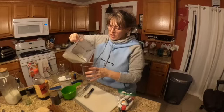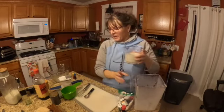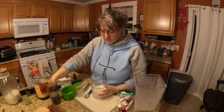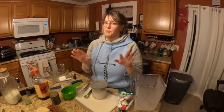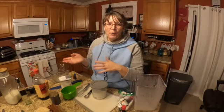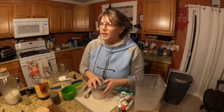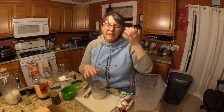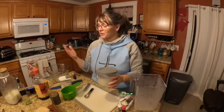Perfection! Pour that in your Ninja Creami, and then tomorrow we're gonna process it. I'll add some Trim Healthy Mama chocolate chips and have amazing mint chocolate chip ice cream. With the chocolate chips - if I only put a teaspoon in this whole thing and chop them up - it's gonna be a fuel pull. If you are new to the Trim Healthy Mama plan, that means it's low fat and low carb.